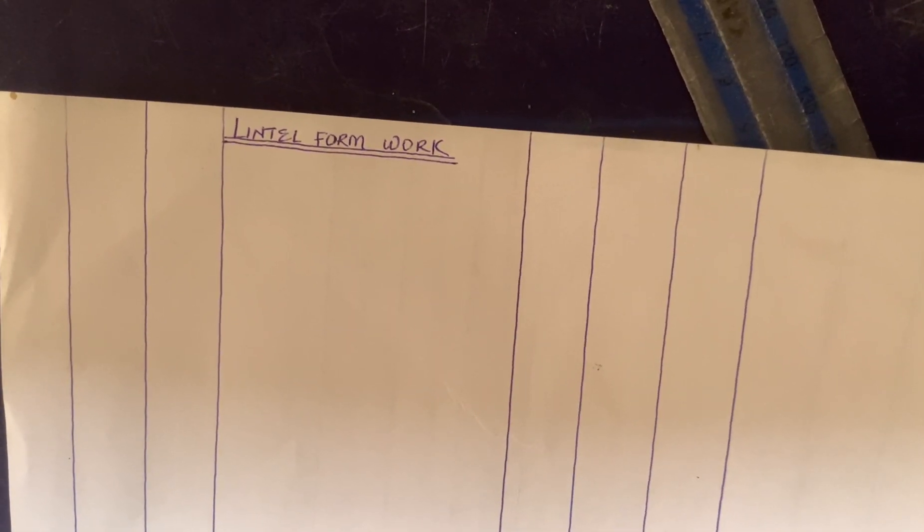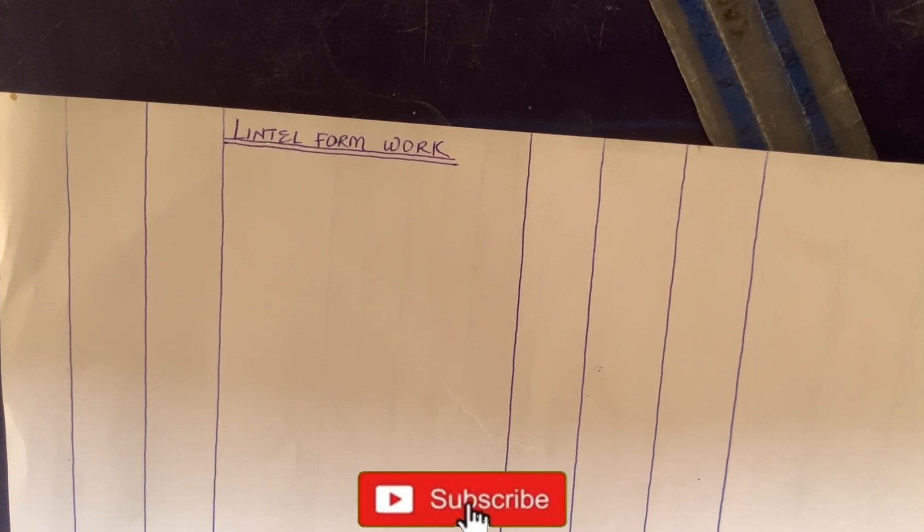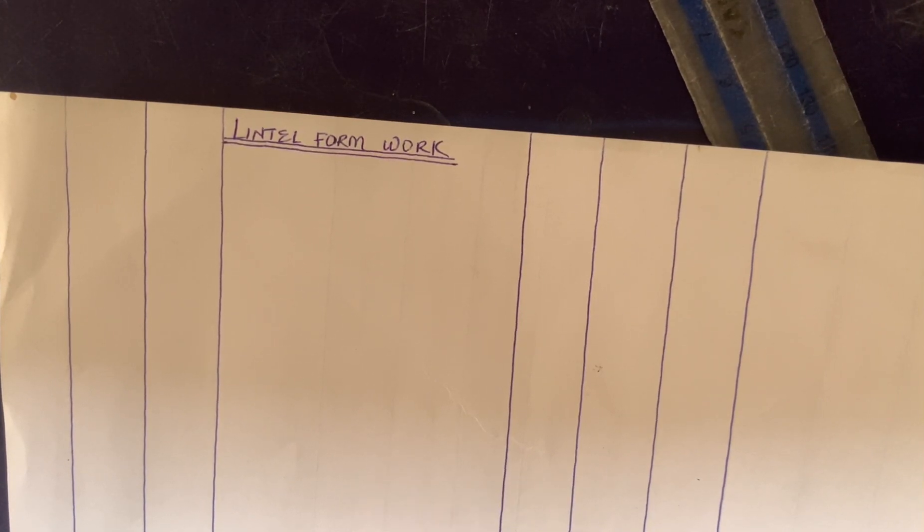Hello guys, welcome back to the Quantity Surveying Workshop. In today's video in the series for taking off quantities for superstructure, we are going to be treating how to measure for formwork. When you're dealing with in-situ concrete work, you need to have in mind that 70 to 80 percent of the time you are going to be requiring formwork. These formworks are wood or planks that will help give the concrete support and form when casting, and can be seen at the side or at the soffit of the concrete.